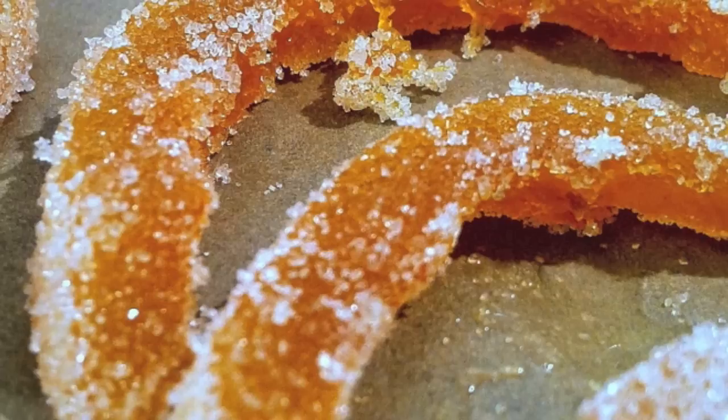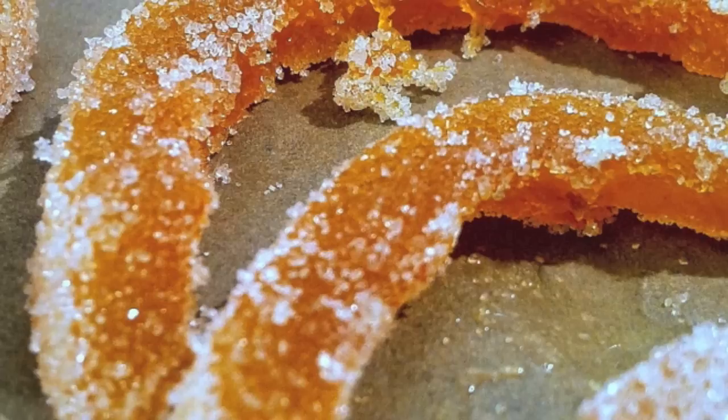Wow, how beautiful do these look? They're simple to make and they're inexpensive. Enjoy!